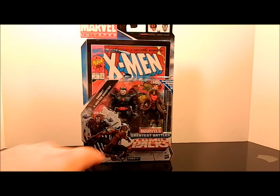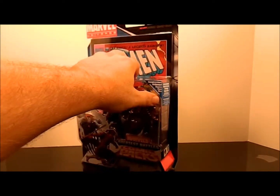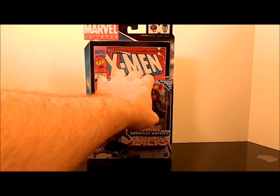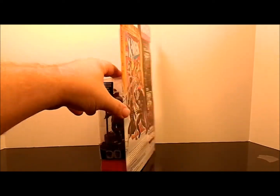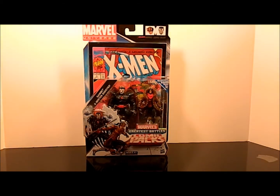Unfortunately the Archangel offer has expired, so hopefully I get mine soon — I had already ordered it using some extras when I got the comic, which I don't even look at, I just got it for the figure. Anyway, let's open these guys up and check them out.